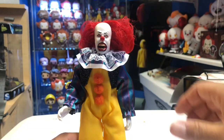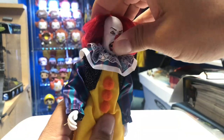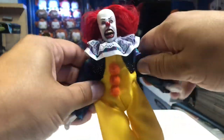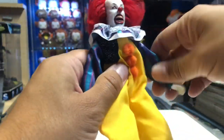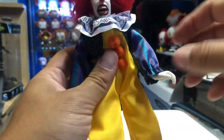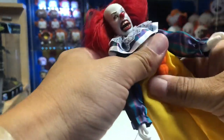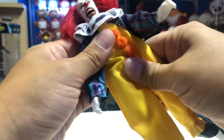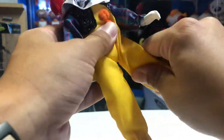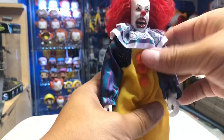Let's look at the articulation. He has rotation in the head sculpt — it does not go up and down, but it rotates. The arms go in and out, forward and back, and it almost has a ratchet in there. There's a bend at the elbow — it feels a little fragile so I don't want to mess with it too much. The hand has a hinge and can rotate. He's got ab articulation and waist rotation. The legs go in and out, forward and back, with a bend at the knee, upper leg rotation, and the foot can rotate up and down with an ankle pivot.